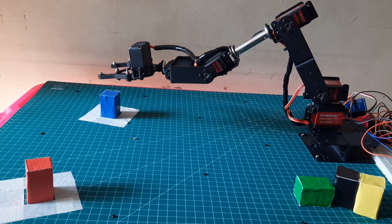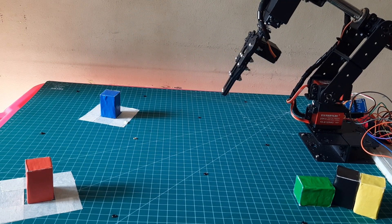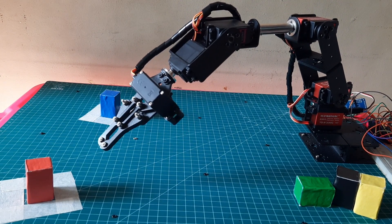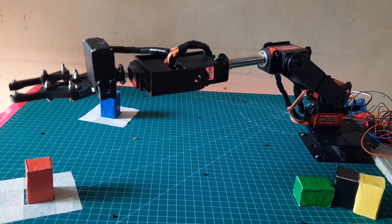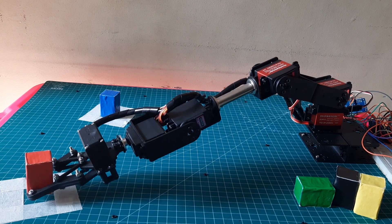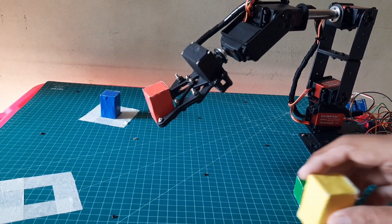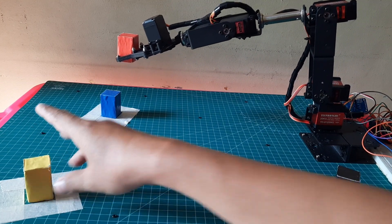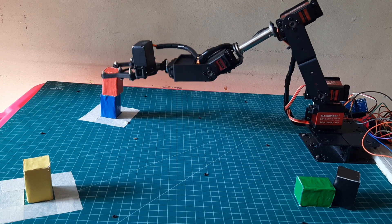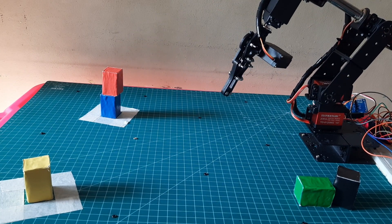When the button is pressed, the robot will begin picking up boxes from the starting point and moving them to the target point. Starting with the first box placed at the bottom, the subsequent boxes are carefully stacked on top of it to prevent any falls. After completing the placement of one box, the robot will return to the home position before proceeding with the next move.